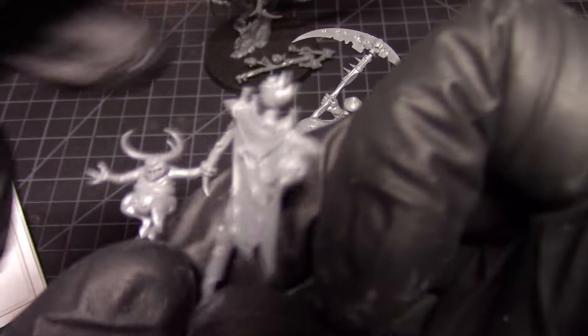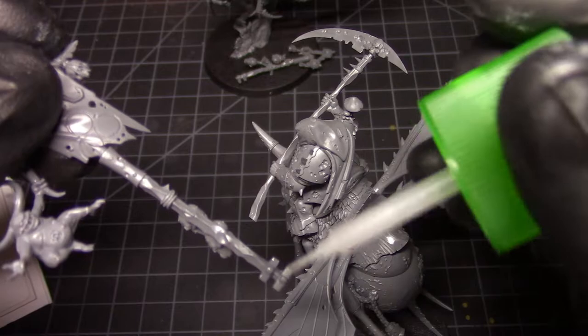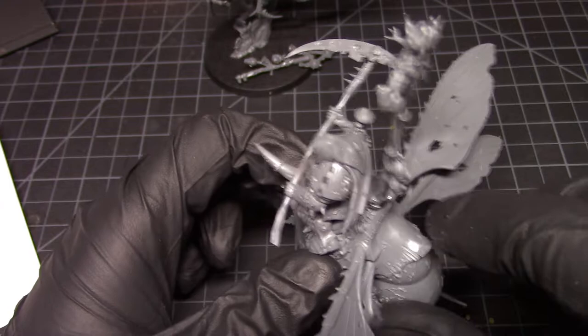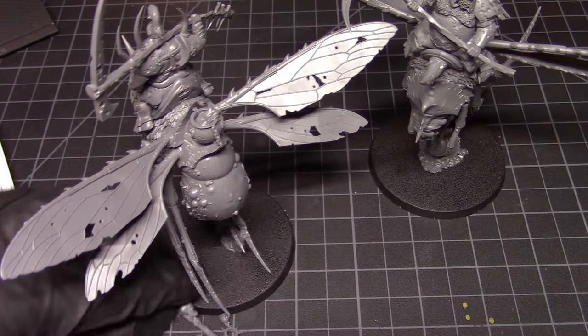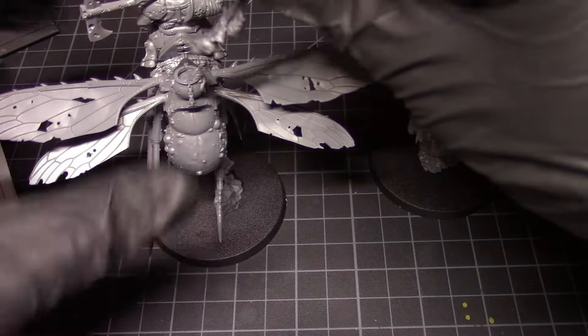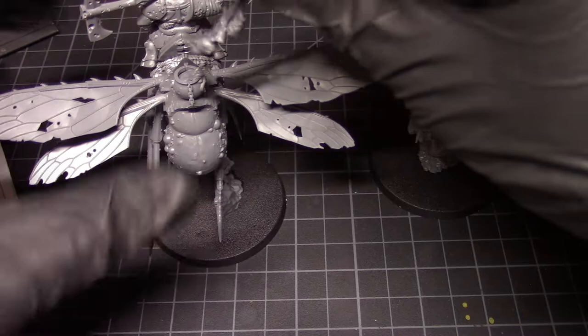We're almost done — there are also a lot of details we can add to the bases, which is really cool. There's a bunch of little Nurglings and such. These are really great kits — well worth the 60 bucks I think. Granted they're not the cheapest and I don't play, so I have no idea whether they're any good in the game, but aesthetically I think they're well worth the $60 and you get two of them.